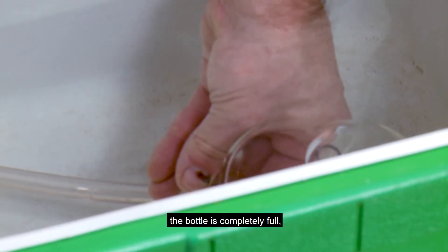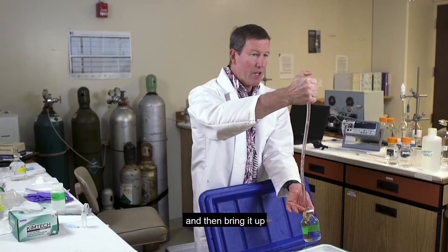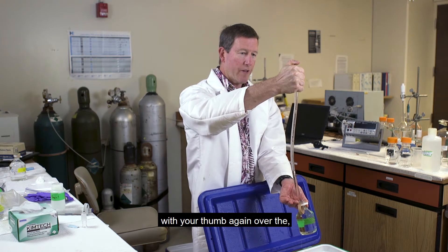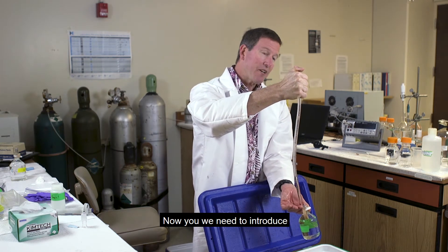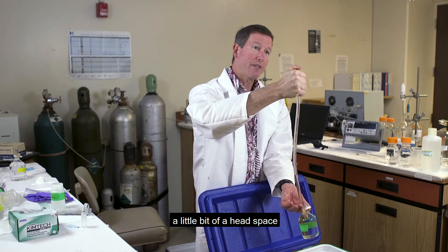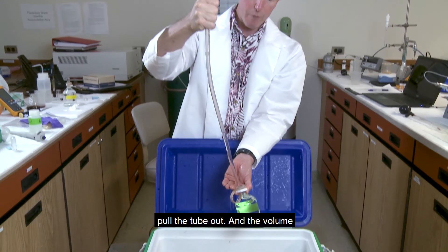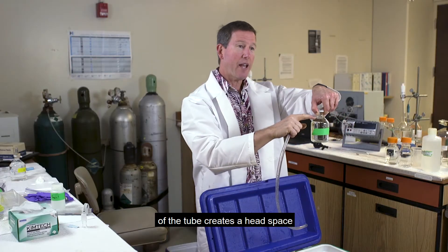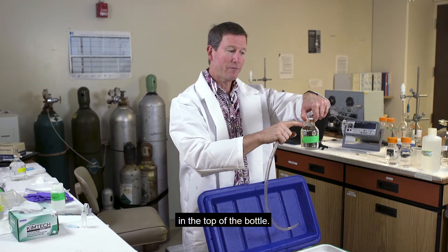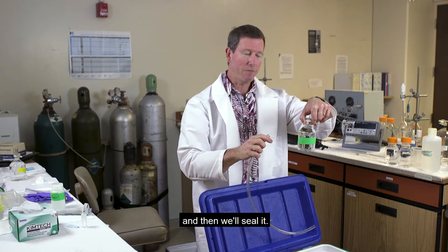Once the bottle is submerged, slowly release pressure with your thumb. That will allow the air to escape out the tube and the water will slowly enter the bottle without introducing any bubbles. Once you see that the bottle is completely full, turn it right side up and bring it up with your thumb over the tube. Now introduce a little headspace: with your thumb still over the tube, pull the tube out, and the volume of the tube creates a headspace in the top of the bottle. That's the first step. Now we're ready to poison it and then seal it.